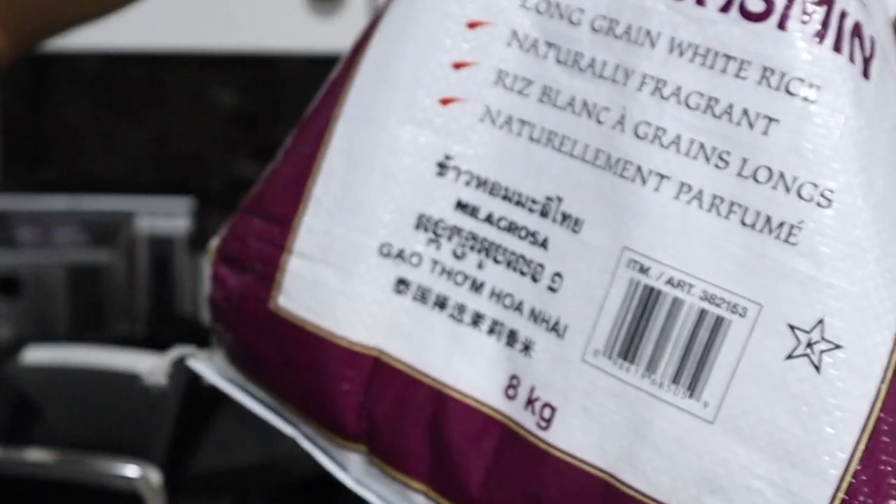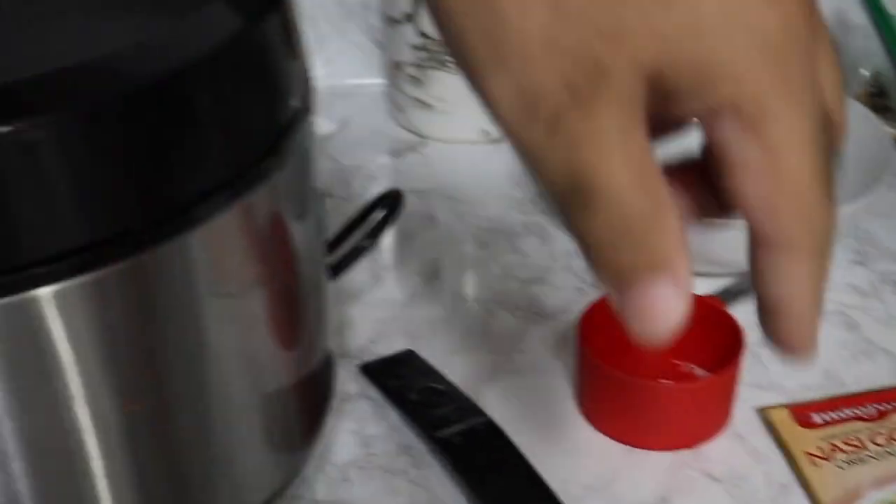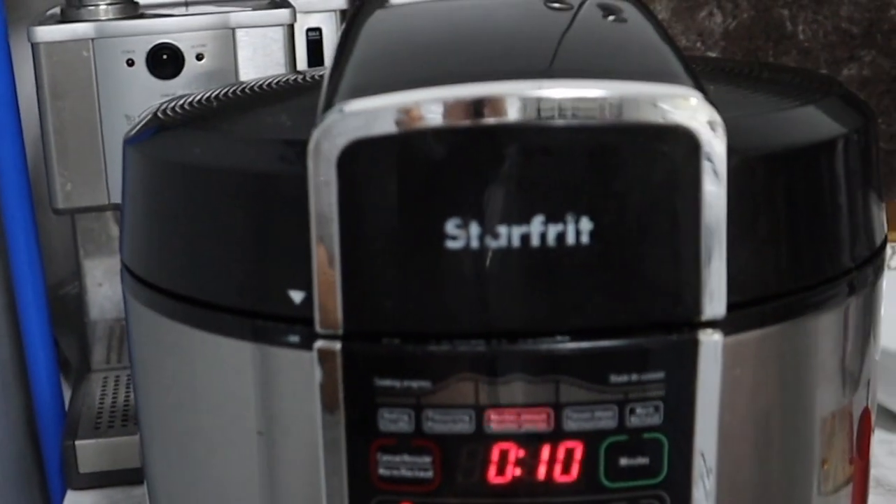We got some jasmine rice. Put the same amount of rice with the water and put it in the rice cooker or slow cooker for about 30 minutes. The rice was washed this time — we forgot that last time. And now we've got about 10 minutes left.